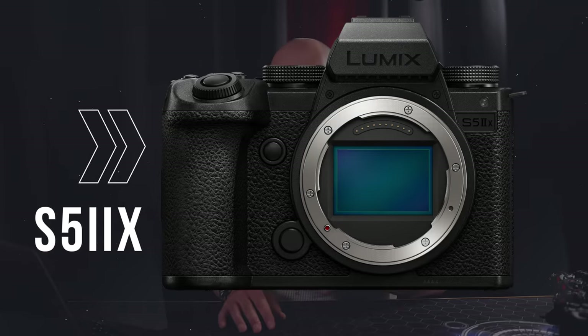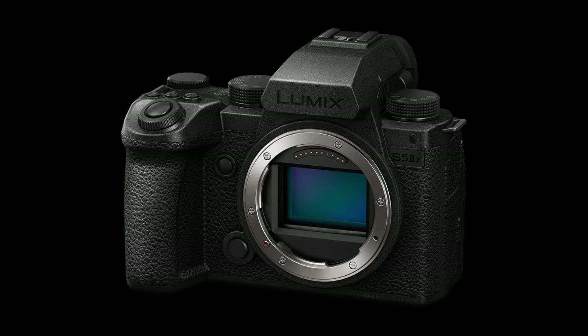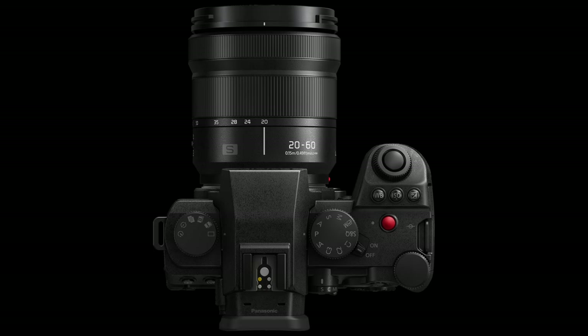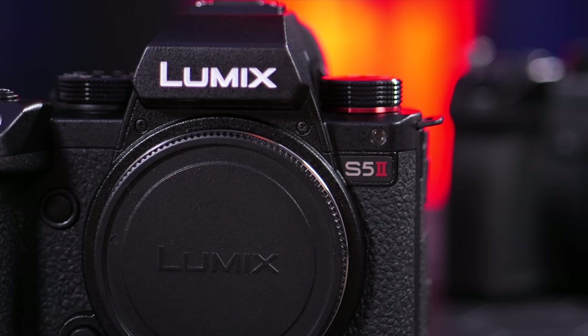Earlier I mentioned the S5 Mark II X is on the horizon. It features an all-black monochromatic design that's pretty visually striking. When it comes to video, the S5 Mark II X will give us all-intra and ProRes recording internal, with the ability to output RAW over HDMI. It also gives us the ability to record onto an SSD drive via the USB-C output — similar to the GH6 — where SSD storage makes more sense for ProRes. The last big upgrade is live streaming capability via ethernet or Wi-Fi. If you need all those high-end capabilities, wait for the S5 Mark II X, but for everybody else the S5 Mark II is an absolute powerhouse.